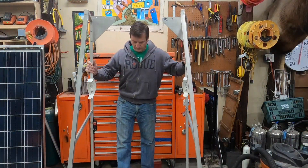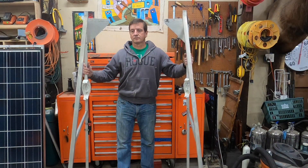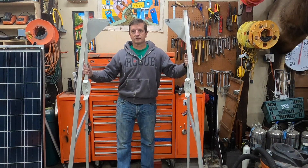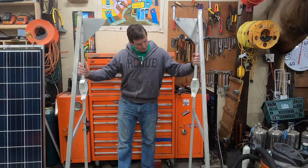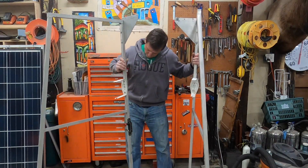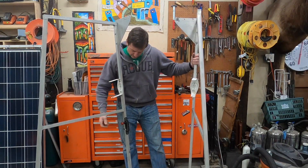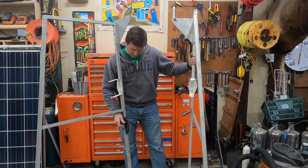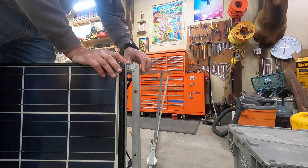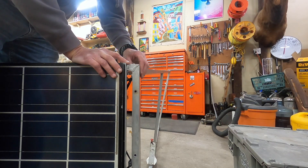Along with the solar panel frame there's also going to be two side supports. Keep in mind that the solar panel is a rectangle but your boat is not square in back, so each one of these will have to be built with a slight twist. It's on these that I mount my speakers and also have a quick release for my fire extinguisher. I can put a link to that in the description.